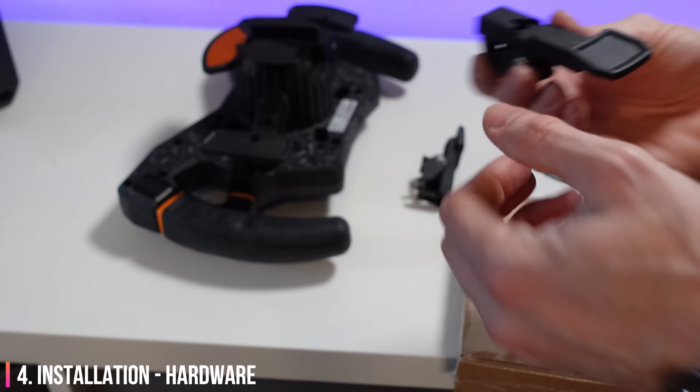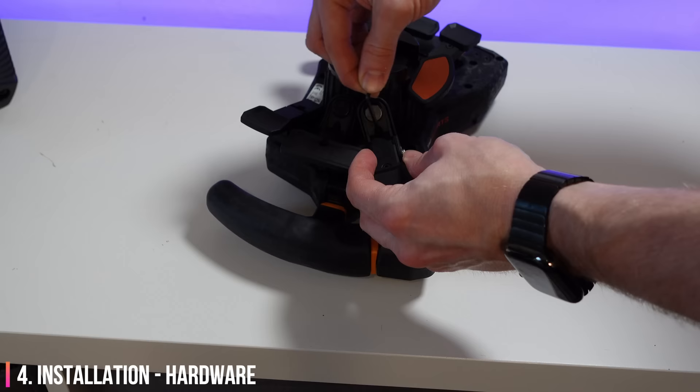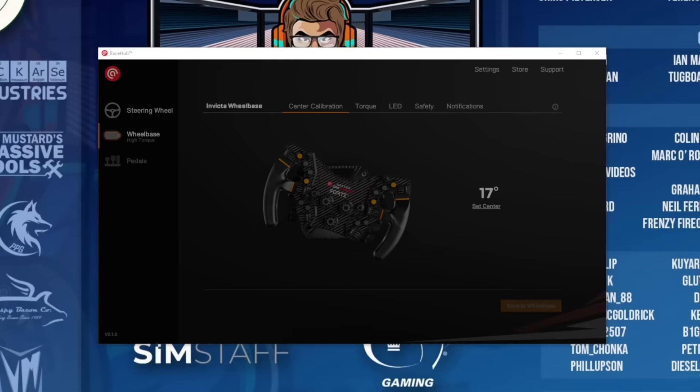The clutch paddles and extra upper paddles were surprisingly easy to install with absolutely no wiring needed. Clutch paddles are a must if you do standing starts, and the upper paddles are very handy for things like pit limiter or flashing your lights at people with inferior steering wheels.